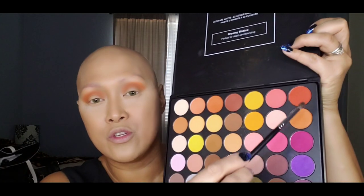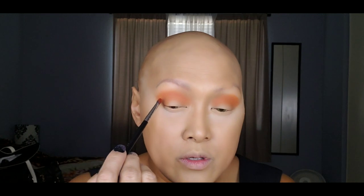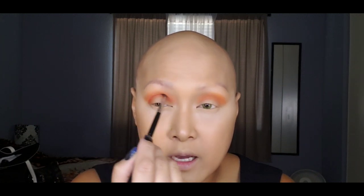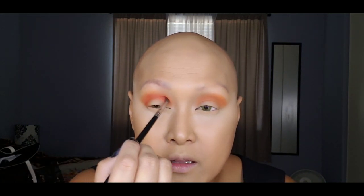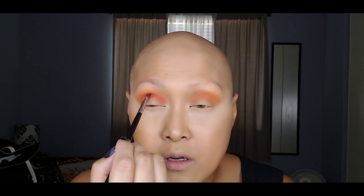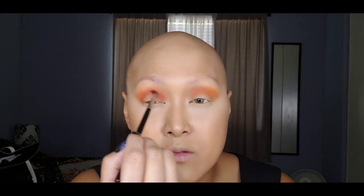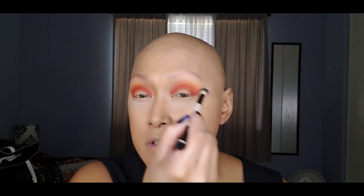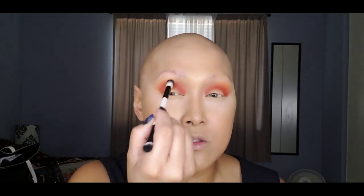Next we're going to jump into a reddish-orange color using the Morphe M507 brush, following the crease. I love how it looks — kind of like a blood orange. After applying that color, I'm grabbing a clean fluffy brush and just diffusing the top edge so it's not too harsh.